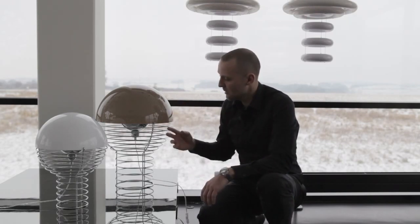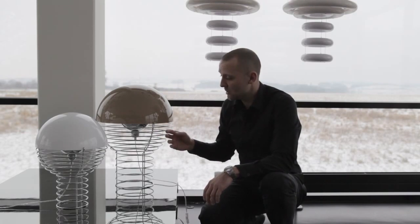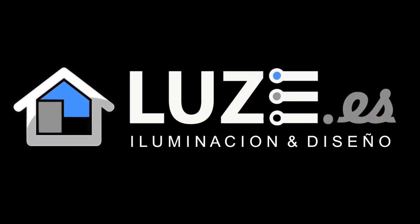What you will experience is when the light is turned off the ball has one color, but when you turn it on it becomes a little bit translucent and the color will change slightly. The rings are steel rings which are chrome and polished down so you see no welding or any seams.